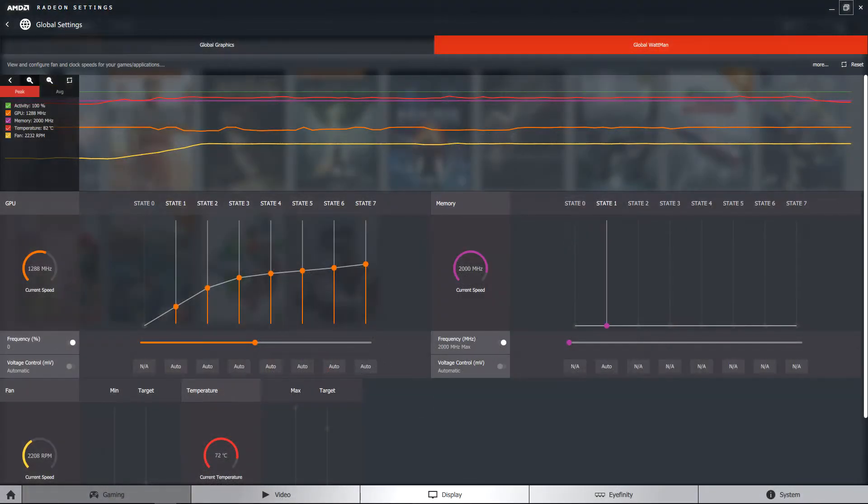What keeps all this graphical magic from disappearing into the clouds? That would be Wattman, formerly known as AMD Overdrive. Wattman is an interface allowing you to see in real time the performance of your RX 480 and make adjustments on the fly to both overclock and undervolt your GPU. You can change fan speeds, monitor your core temperature, adjust memory clocks, and see in real time the results on a continuous graph.